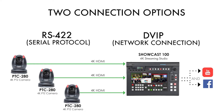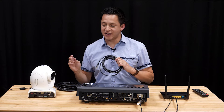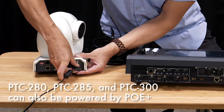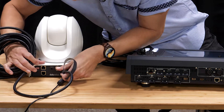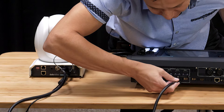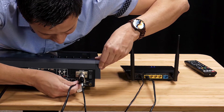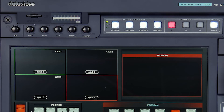Moving on, we're going to learn how to set up Data Video 4K PTZ cameras with the Showcast. You have two options: RS422 serial control or IP control. You'll need an HDMI cable and an Ethernet cable for either workflow, and of course you need to plug your camera into the power supply. Let's start by booting up the camera and plugging the HDMI cable into input one. For serial control we want the HDMI cable from camera one into input one, and the Ethernet cable plugged into the RS422 port number one on the back of the Showcast. As you can see, one is lit up and two and three are blank — it's already working.